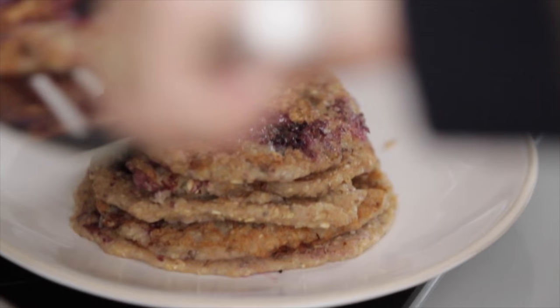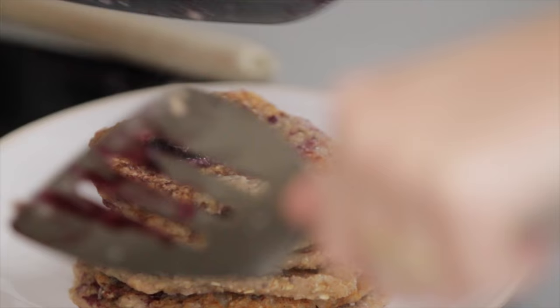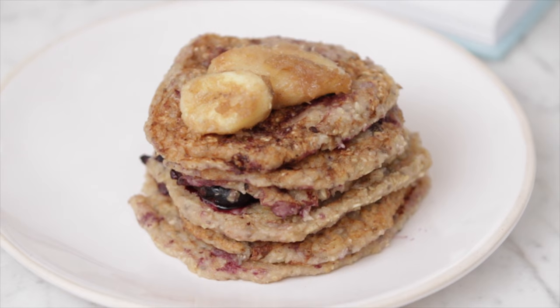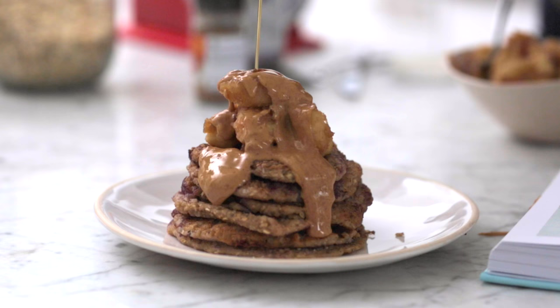Here's our stack — how good does that look? I'm just going to grab the bananas. They're all mushy and caramelized. I have to dress them up.